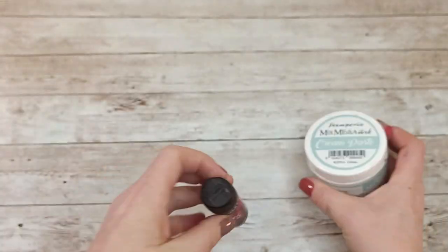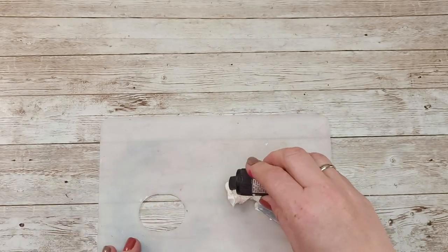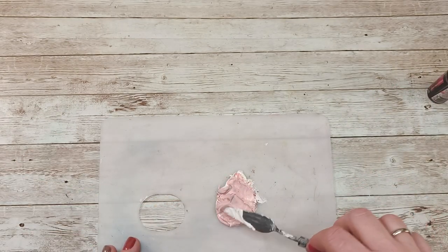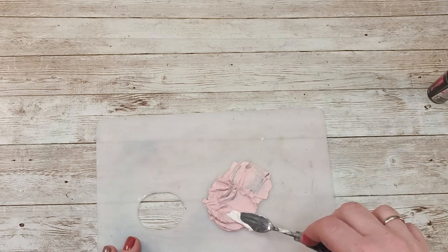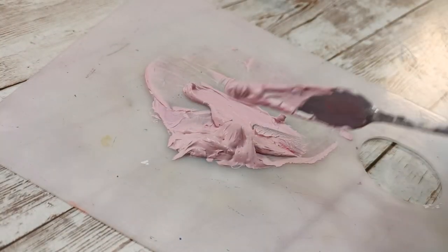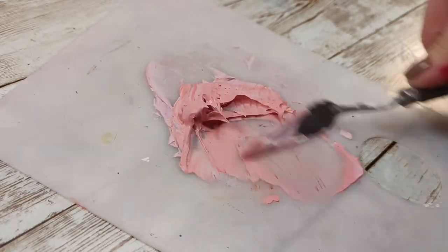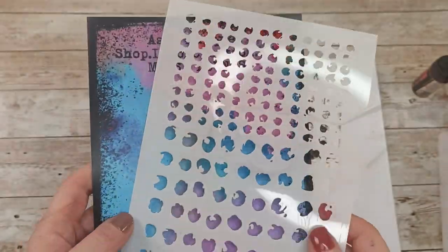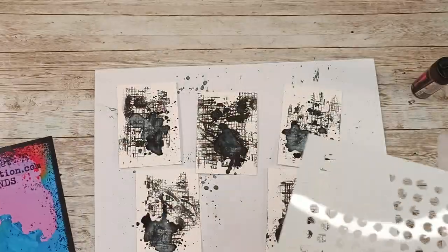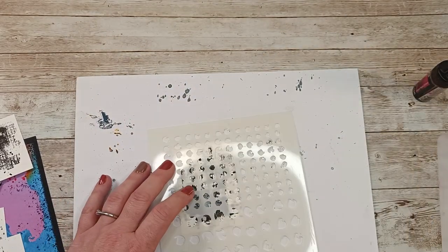Now I'm going to do some mixing. I use cream paste from Stamperia — still my all-time favorite. It's not runny, it's nice to work with, and it dries quickly. I decided to add a little bit of color to it using Lindy's Magicals. I started with Autumn Maple Crimson — this is the color it gave me, even though the color is quite strong when used normally. So I started adding different colors: this one is Cuckoo Clock Cardinal. For applying this paste I'm going to use my completely brand new stencil.